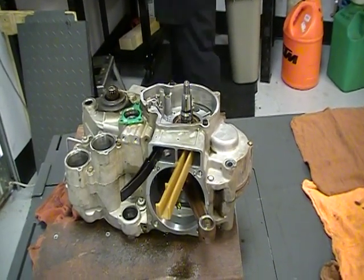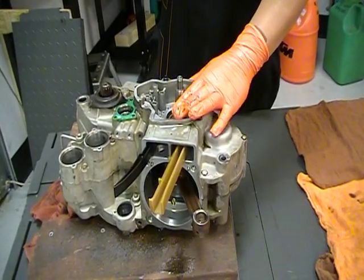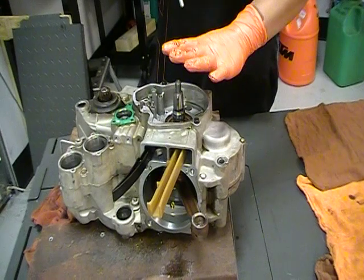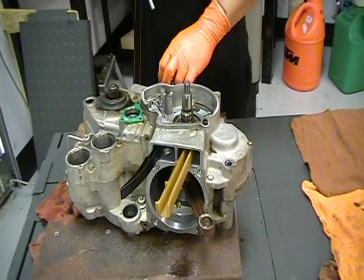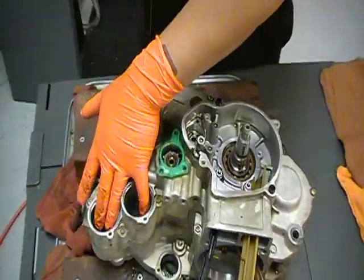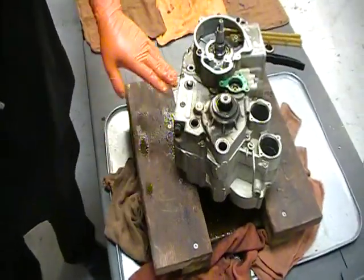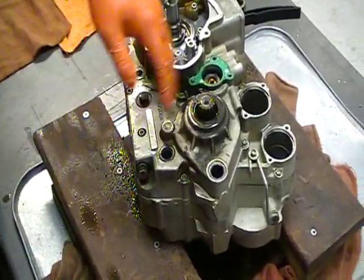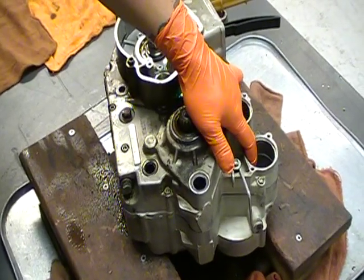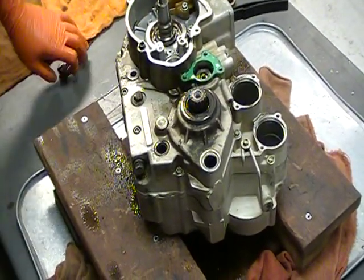Since I have the crank locking bolt unbolted already, I'm going to remove a couple of components that make separating the case easier. Two of them are going to be the oil drain screens and the oil drain bolt. I've already removed the filters. Here's your oil drain bolt from the back. There's one screen on the side and one screen on the bottom, so I'm going to remove all three of those, which will make separating the cases a little bit easier.